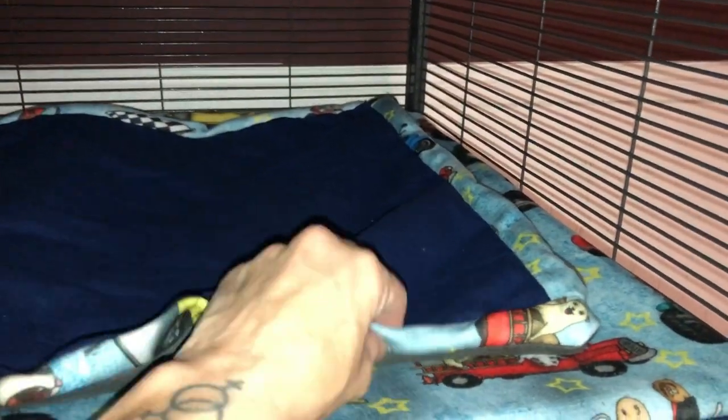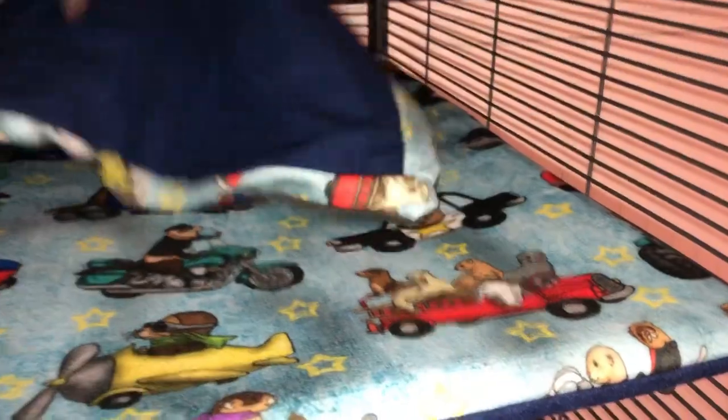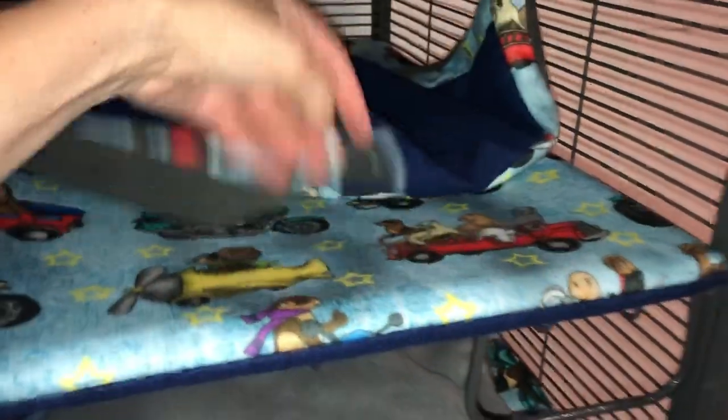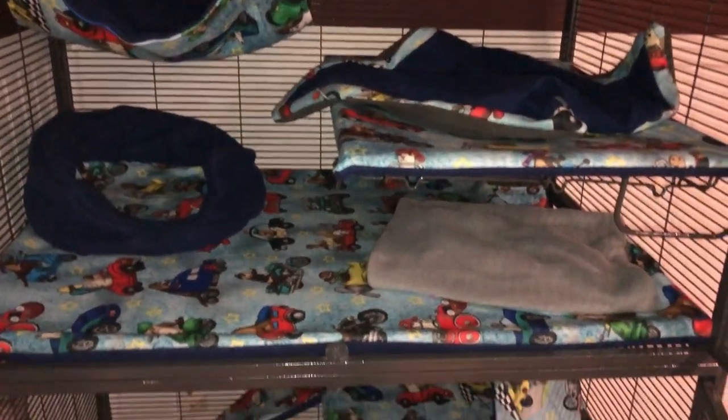So I went and threw this together in like two seconds. It's not the greatest blanket ever, but it's just a little throw blanket. It's fleece and flannel and it's bordered with this — I just had some scraps left. They really love blankets; they love to sleep under blankets. So yeah, that's what we got.